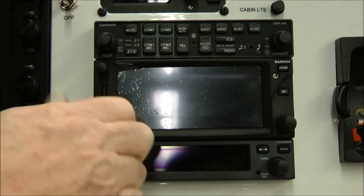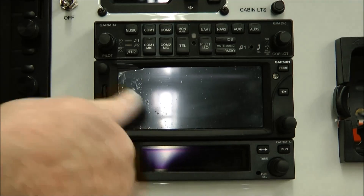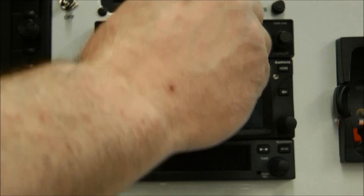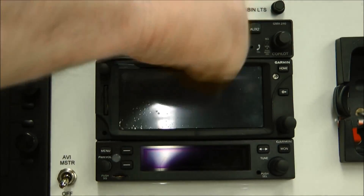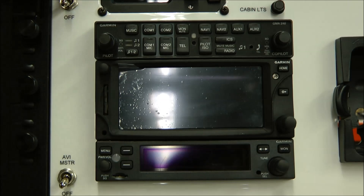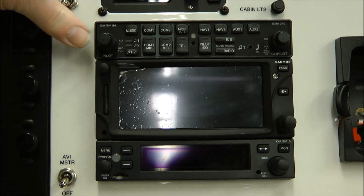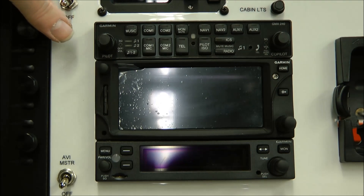You do not want to over-tighten these — it'll just lead to problems in the future. And that one's in. And the last one's in. Again, some of these, such as this audio panel here, can be kind of difficult to get in, but don't force it and it'll go. Thank you for watching.